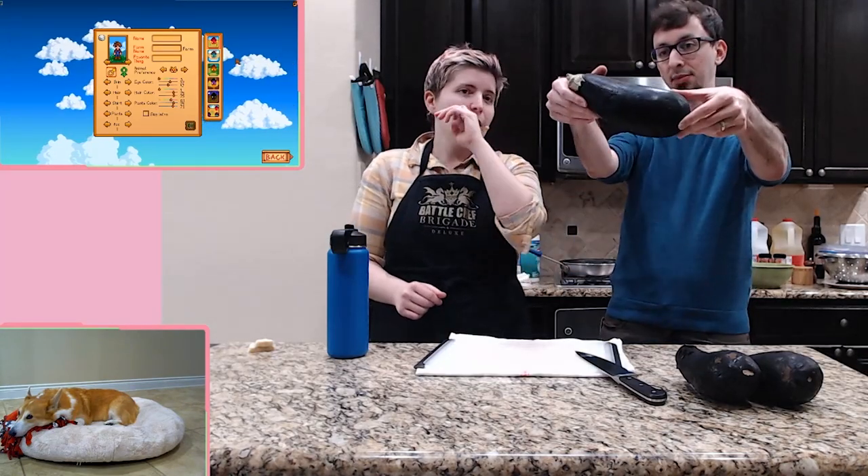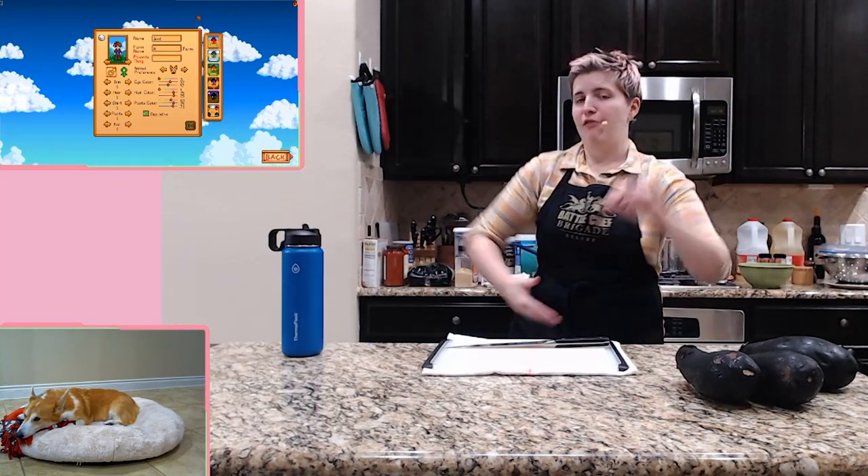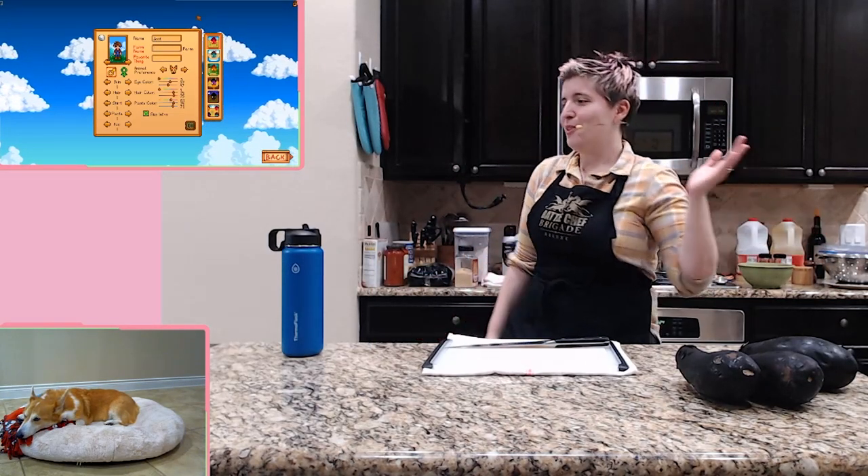Hello everybody! Jeff has an eggplant. We're making two recipes from Stardew Valley. Jeff is gonna be playing Stardew Valley — we're not speed running. I love love love Stardew and I have tons of recipes from Stardew.